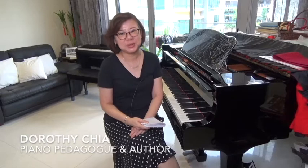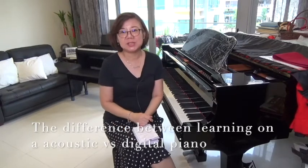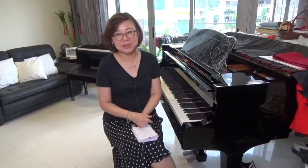Hello, my name is Dorothy Chia and you're watching my YouTube channel Dorothy Chia Piano. Today I'm going to talk about what is the difference between learning on an acoustic piano versus learning on a digital piano.